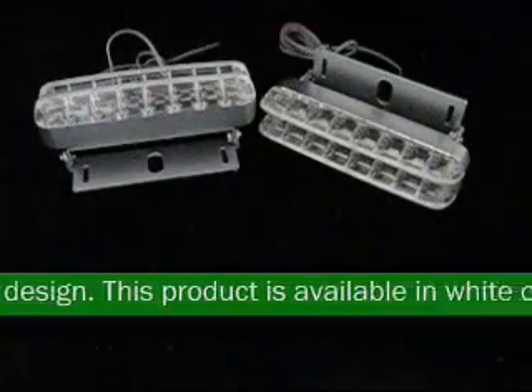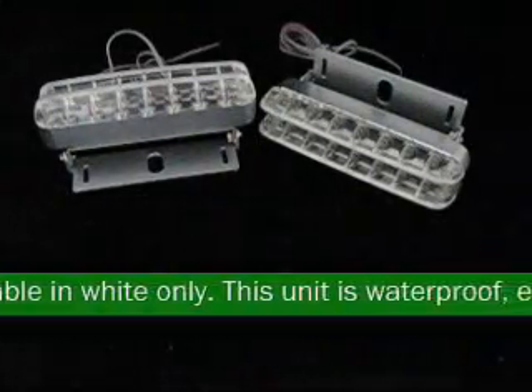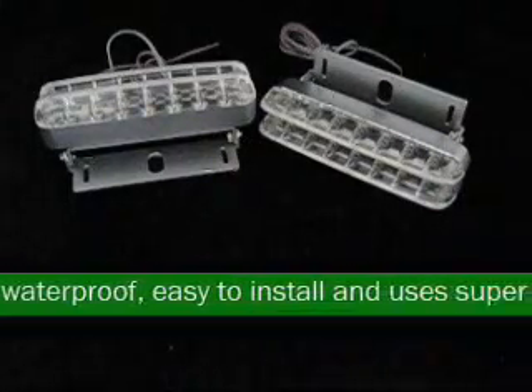This product is available in white only. This unit is waterproof, easy to install, and uses super bright LEDs.